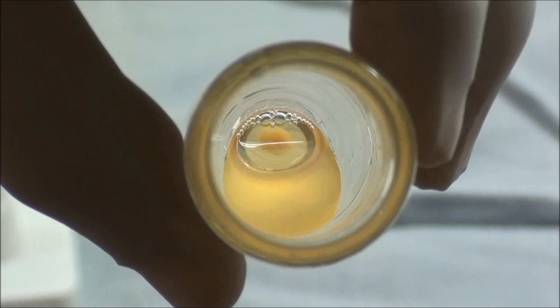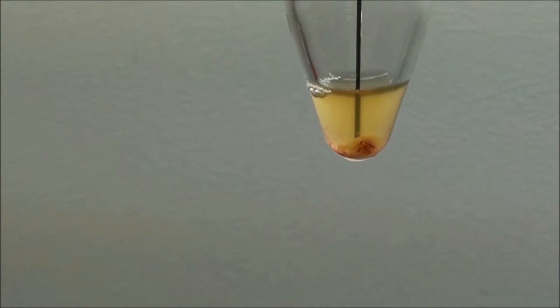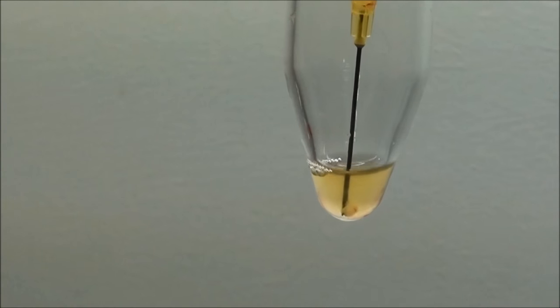Mix the platelet concentrate in 2.5 to 3 cc of plasma so at the end you have around 3 cc of PRP solution. Fill it in an insulin syringe.